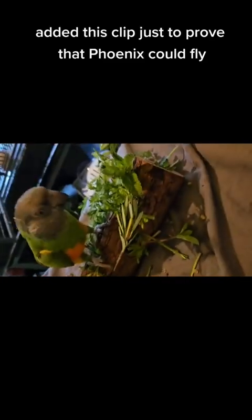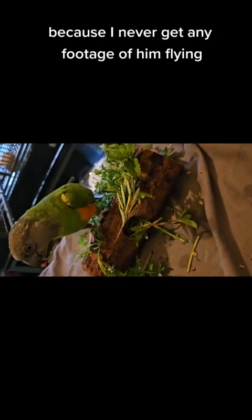I did this clip just to prove that Phoenix could fly, because I never get any footage of him flying.